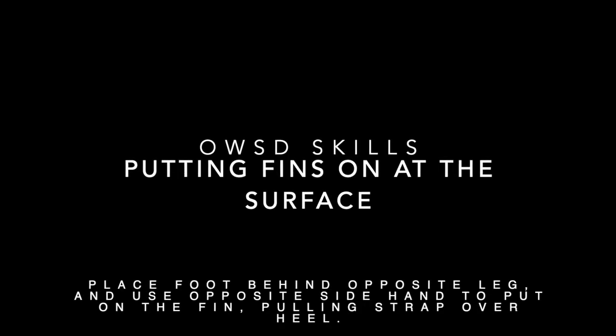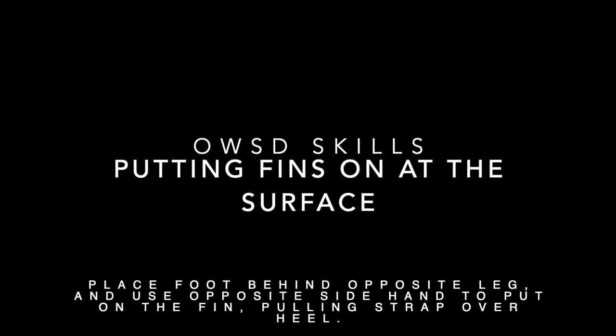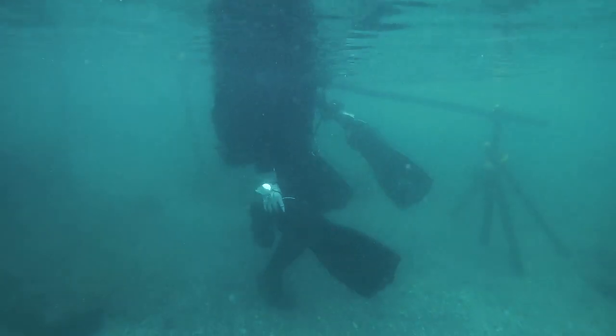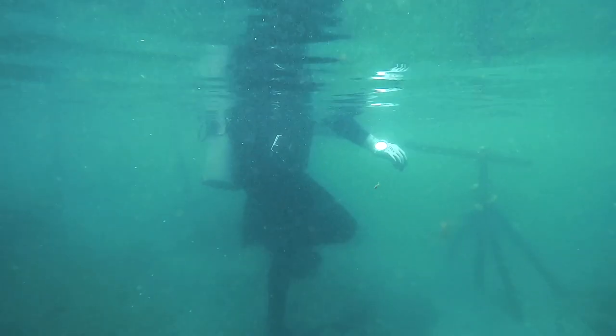Next is putting fins on at the surface. If you're flexible, do it however you're comfortable. If not, put one foot behind the opposite leg and use the opposite hand to put the fin on — right hand for left foot, left hand for right foot.